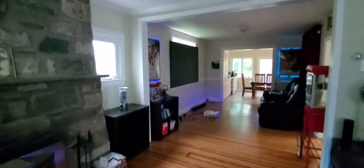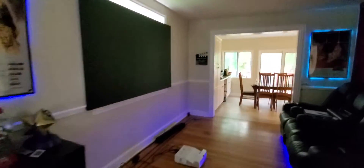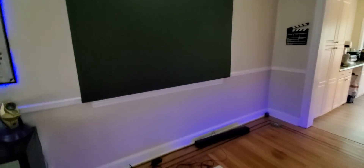Tomorrow I should have my 135-inch screen to put over there. I'm going to have my 135-inch screen tomorrow to replace this screen. The other one's gone — I already scrapped it and put it downstairs.